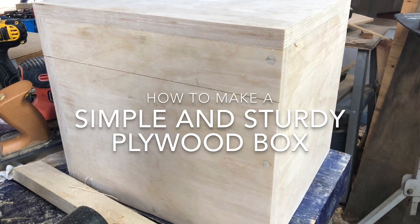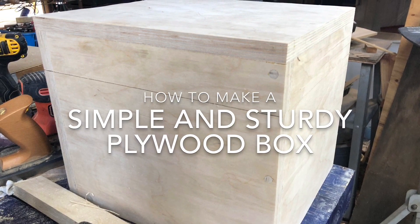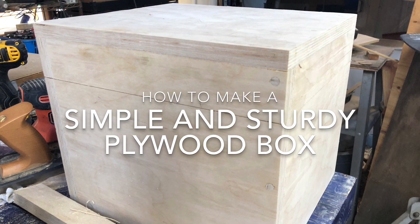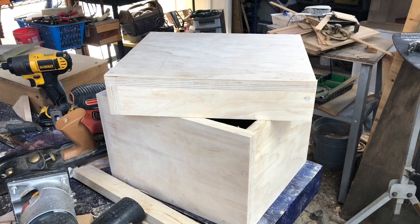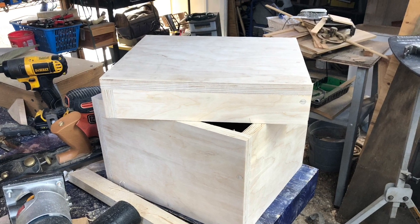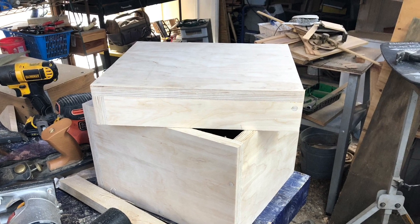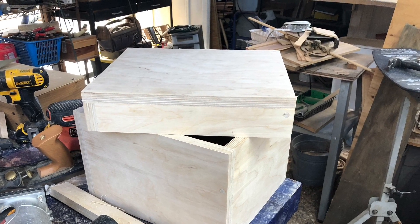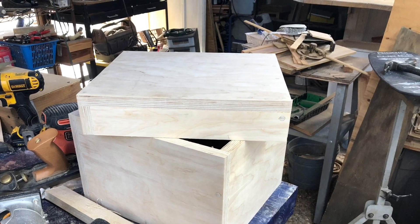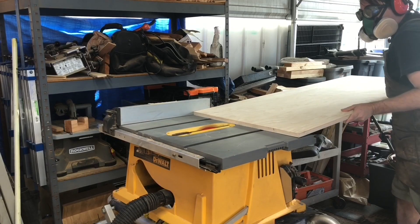Hello everybody, welcome to the video. My name is Maize, and today we are going to make this simple but sturdy plywood box. This construction technique will use mainly dowels — it's a very simple and sturdy way to make boxes and cabinets. With that out of the way, let's get to making some dust.